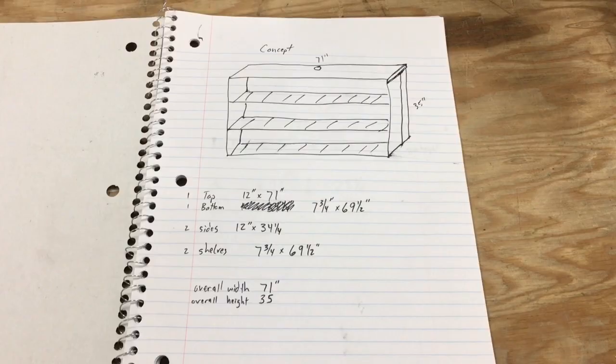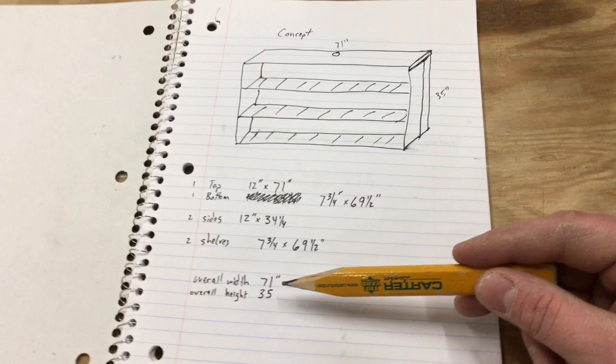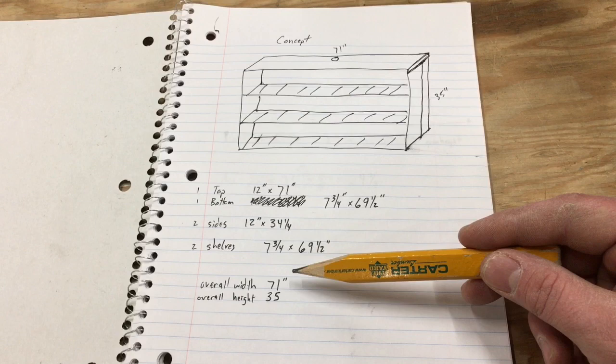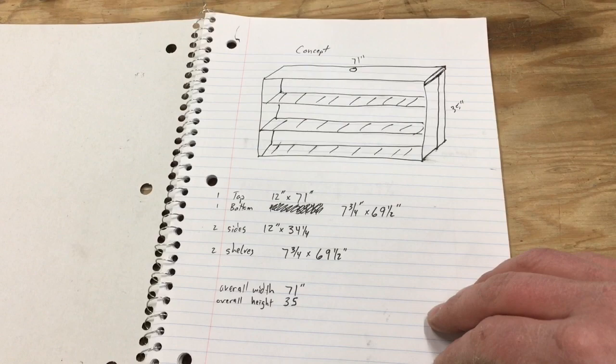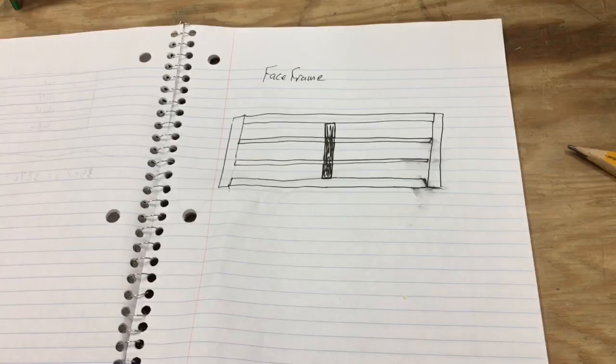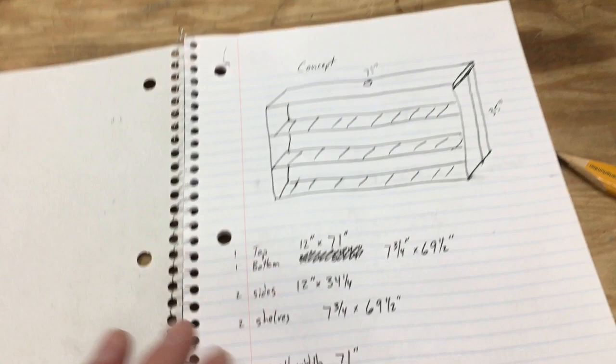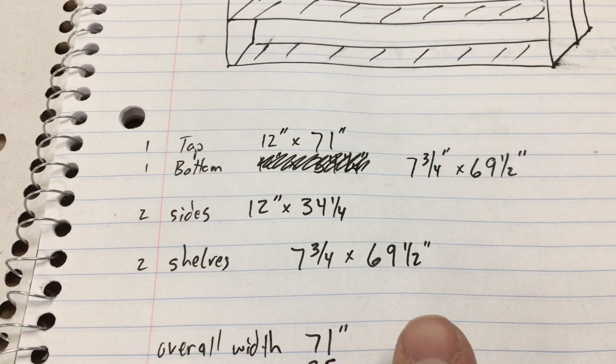So I've drawn up the concept here. The overall dimensions of this DVD cabinet are going to be 71 inches wide — that's what allows me to utilize the entire board — and 35 inches tall, based on a measurement in the living room where the television currently sits. This is how I laid out my 4x8 sheet of wood and roughly what the face frames are going to look like. The two shelves and the bottom are all the same dimensions.